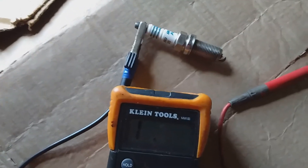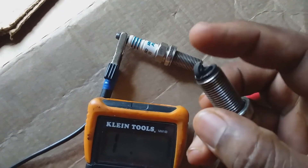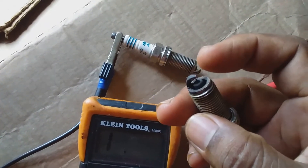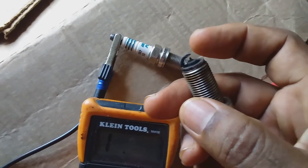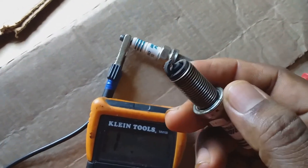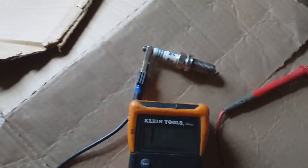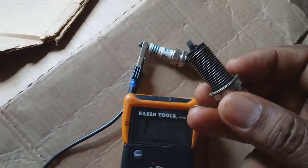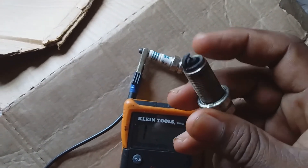Sometimes the problem is not necessarily with the spark plug itself. Looking at this different spark plug, you can notice at the top that it is very black — carbon is building up on the spark plug. What this means is that the engine is burning oil, so the spark plug may not be the problem here.